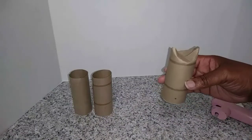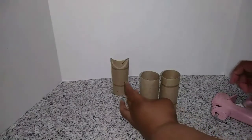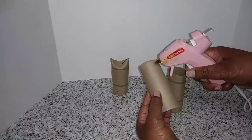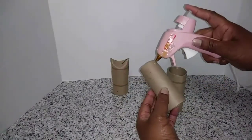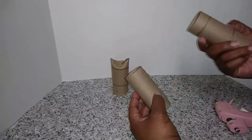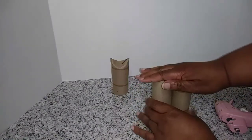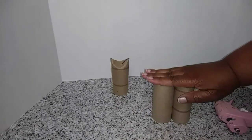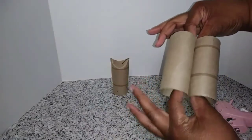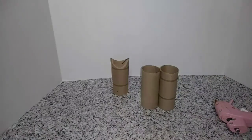And then that would be his head. Next, you take the two other toilet paper rolls — these are gonna be the legs — so we're gonna glue them together. Just make sure they're even. Let that dry a little bit and I'll show you the next step.